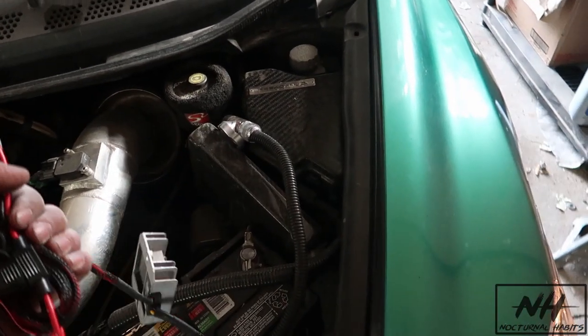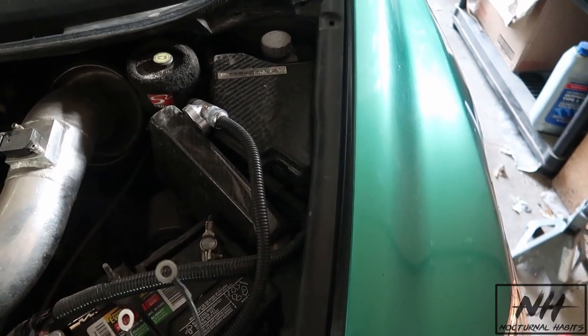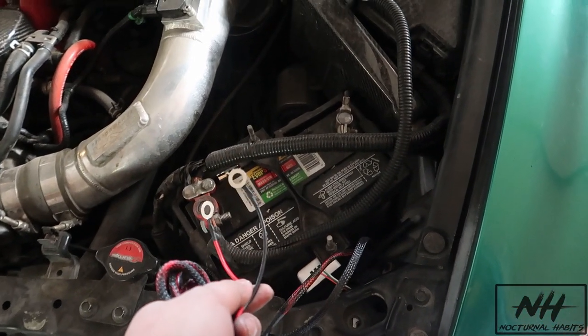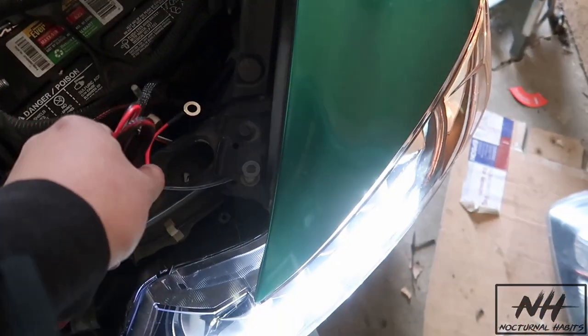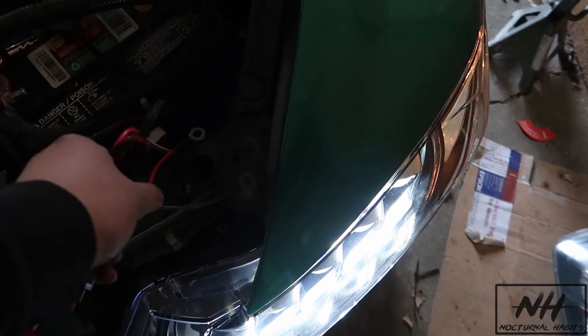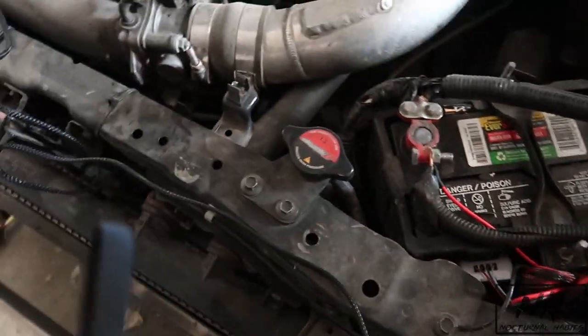Now it's on to wiring the RGB. I think I'm gonna wire it straight to the battery — power from the positive terminal and ground from the negative. Hopefully that works. Actually, I can probably use an existing connection too. Let's do this. I've wired everything up pretty well, just need to zip-tie it so it doesn't get caught in anything.